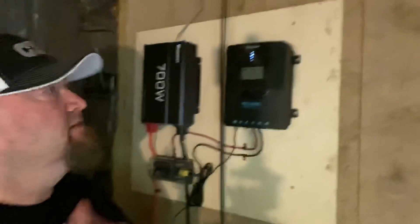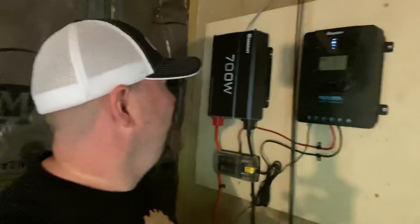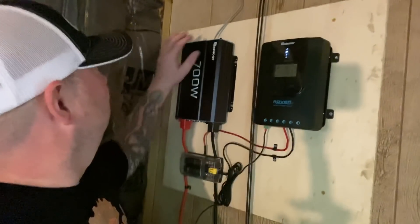That's showing the battery, yeah, because I have not hooked up the solar panels just yet. This is going in the right direction — I'm loving this.